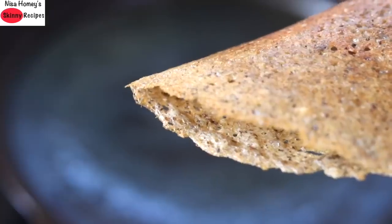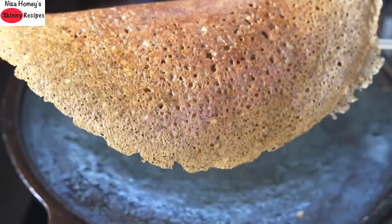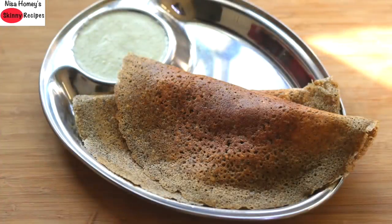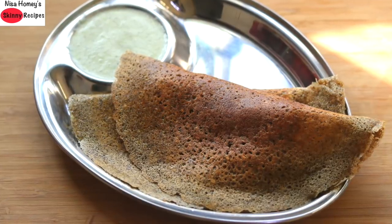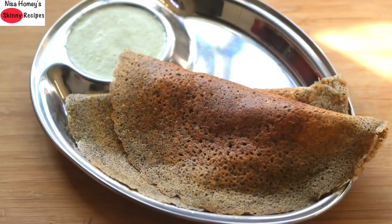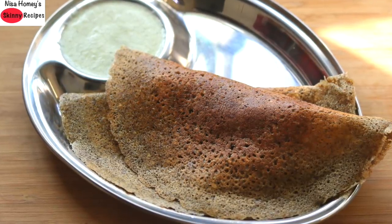Bajra is high in protein with a good amount of amino acids, which helps in strengthening muscles and the immune system. It is ideal to include in your diet if you have iron deficiency, anemia, or diabetes, and the high fiber helps to keep you feeling fuller for a longer time, hence ideal for weight loss.